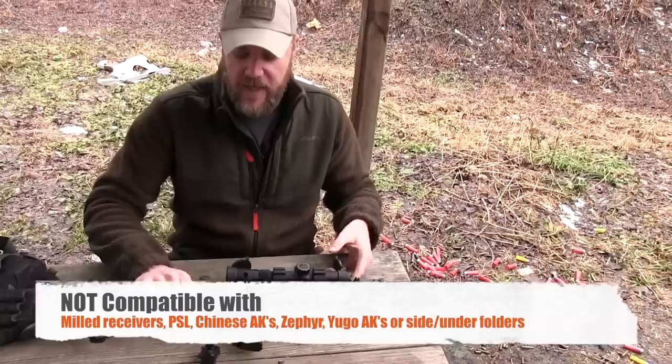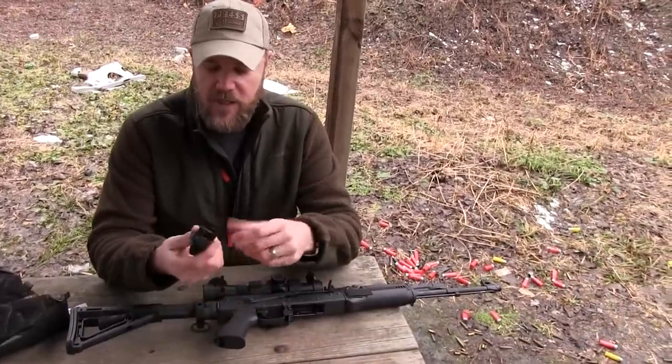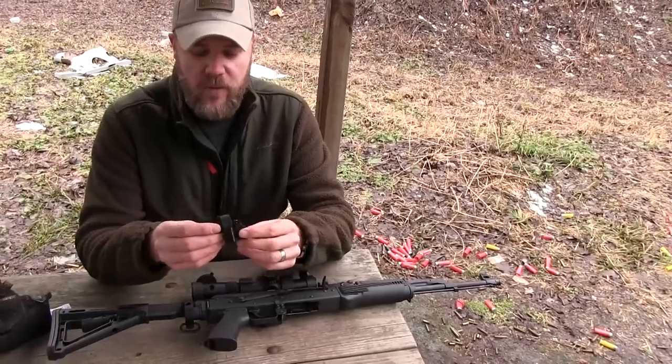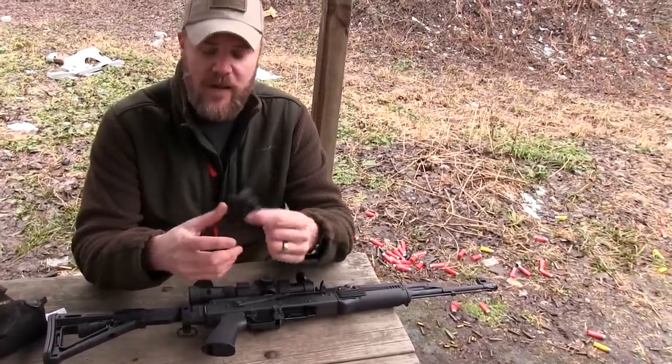I have another AK here and I'm going to show you what the installation process looks like. It's super simple to install. They ship you this kit — all you're going to need is two allen wrenches and whatever screwdriver or wrench you need to remove your stock from your rifle. Let me grab another rifle and do a quick installation.